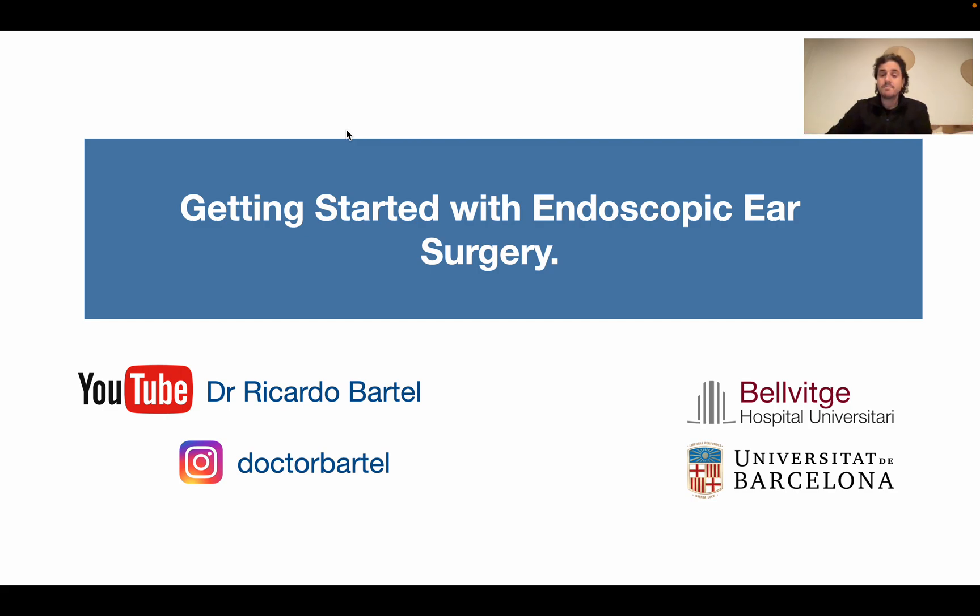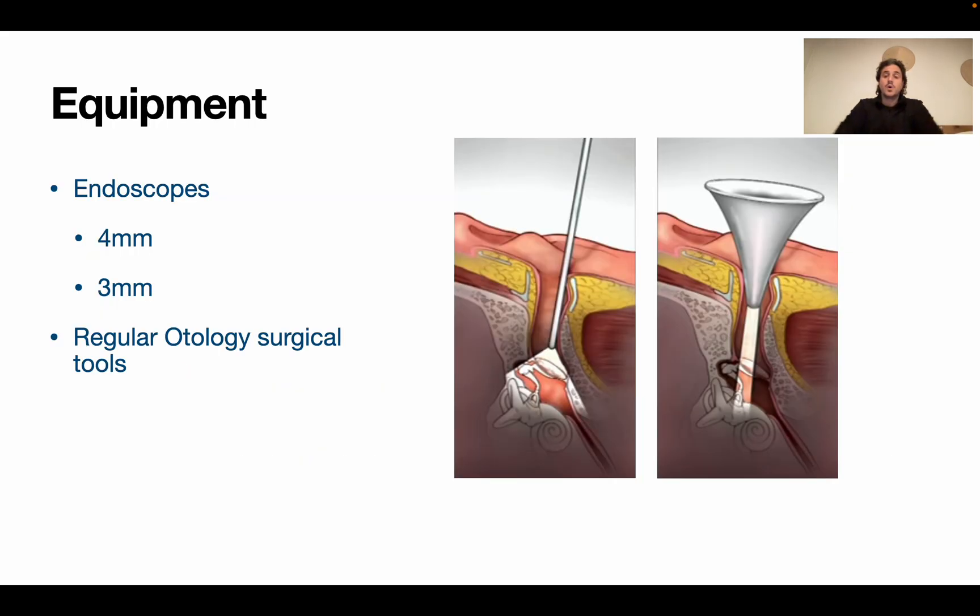I want to explain how my insertion into endoscopic ear surgery went and how to gain the surgical and manual abilities as fast as you can, because that's why people go to courses - mostly dissection courses - to gain the abilities to perform surgeries on a day-to-day basis. I will speak from my point of view, what worked for me.